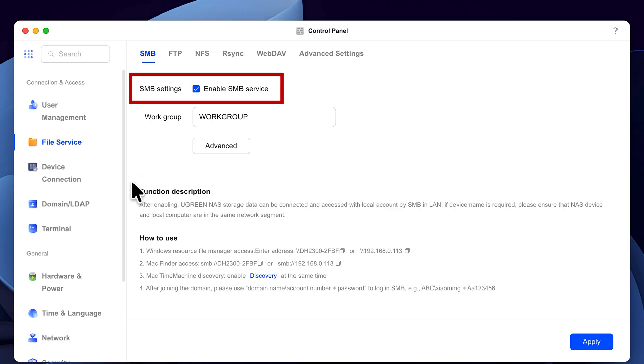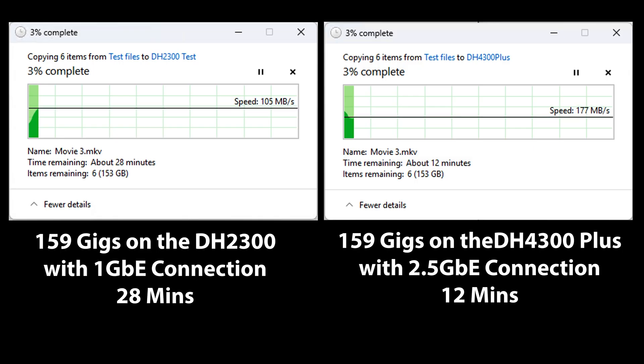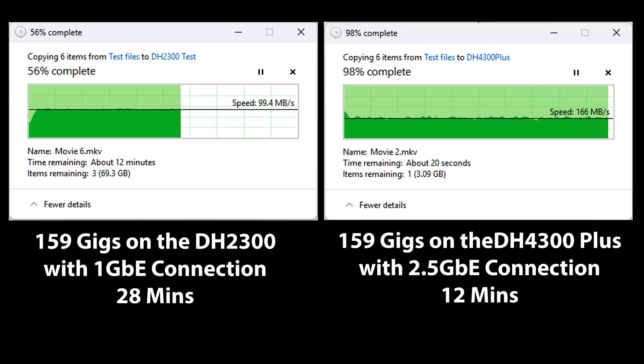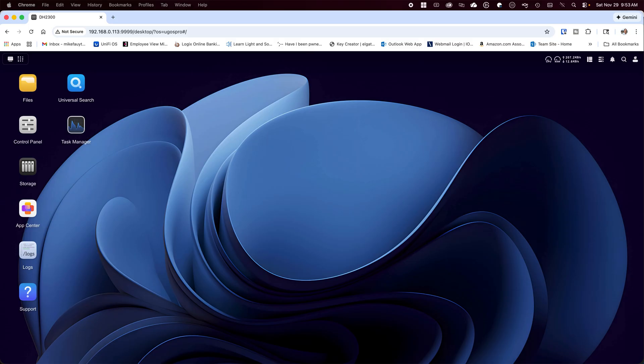If you're interested in a full detailed review of UGOS, I'll leave a link in the video's description to one I did earlier. It's extremely difficult to compare the speed and performance of a NAS unit with a cloud service, as cloud services are largely dependent on your internet provider and how much bandwidth you have. Typically, most US households run in the neighborhood of a couple hundred megabits per second down and 10 to 40 megabits on the upload. I copied 159 gigabytes of data, and the DH2300 copied it in about 28 minutes at one gigabit per second, while the same data was copied to the DH4300 Plus with a two and a half gigabit connection in approximately 12 minutes. In comparison, the same amount of data copied to the cloud would have taken an estimated 10 hours on a typical connection.